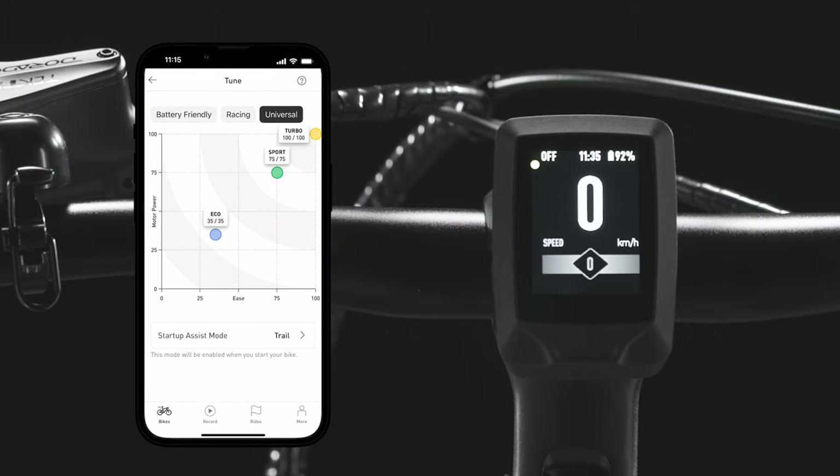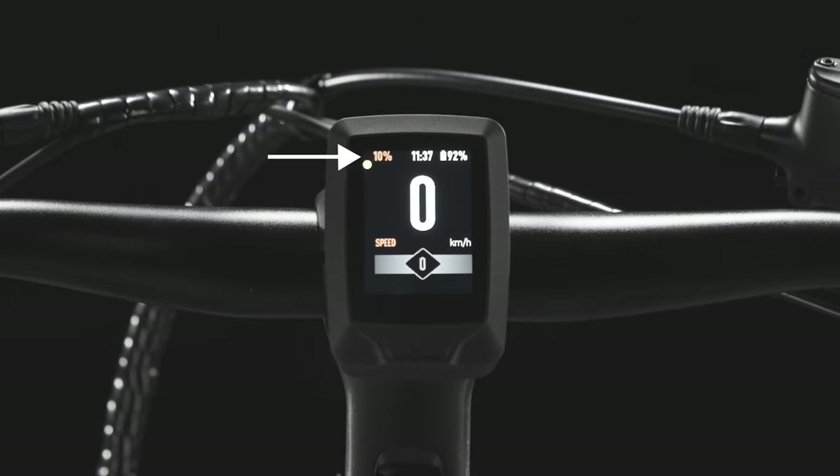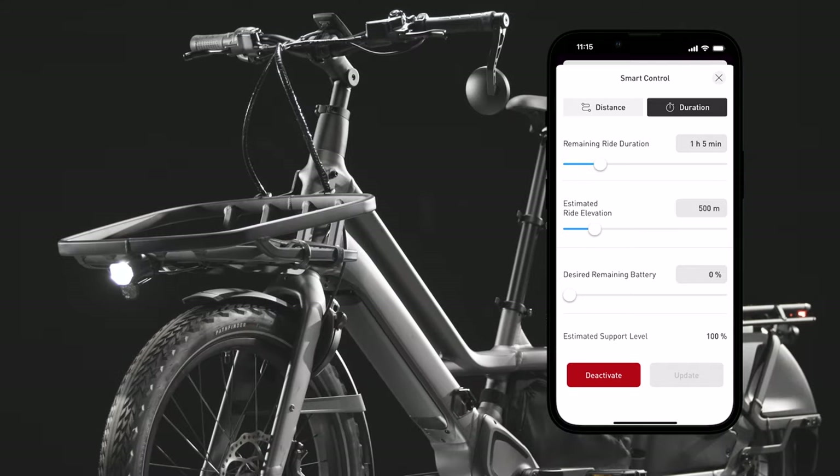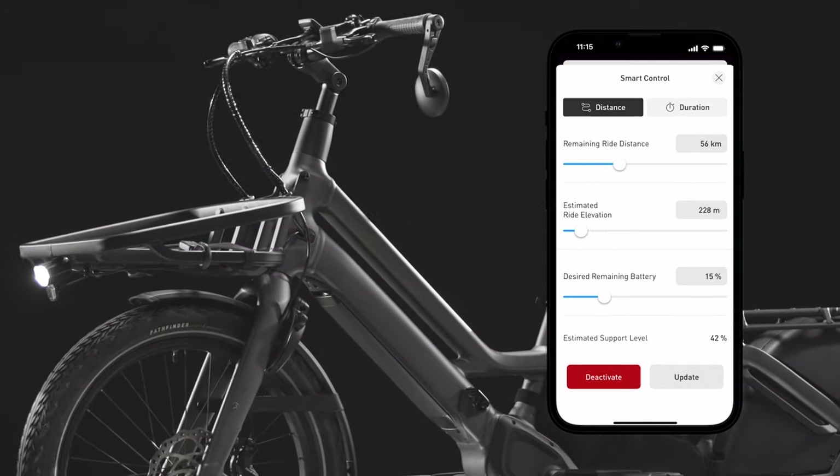With the turbo display and the specialized app, riders can tune Porto's three power levels, or by turning on micro-tune, they adjust power 10% at a time. Riders also have the option to let smart control manage battery levels so they are never left without power.